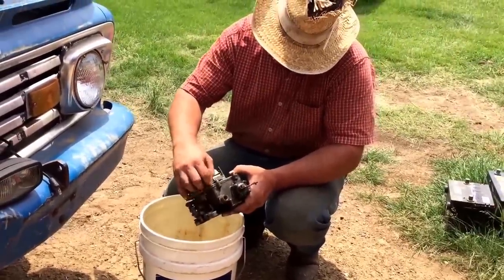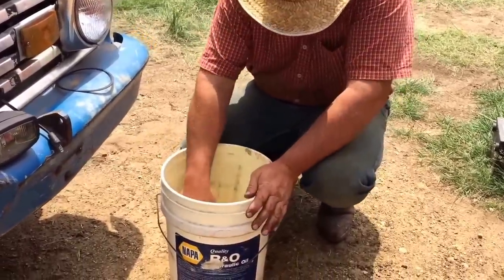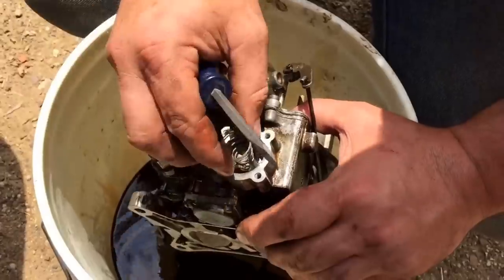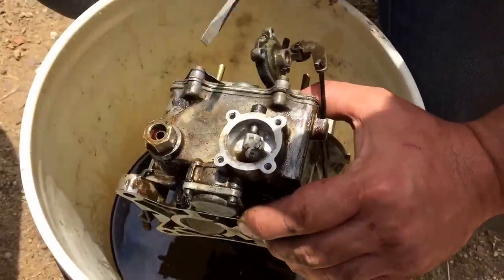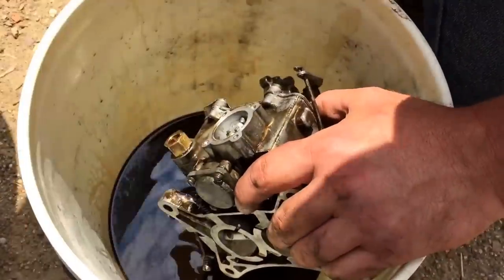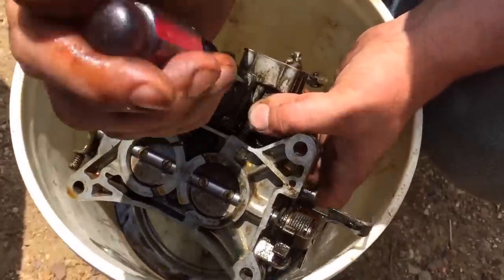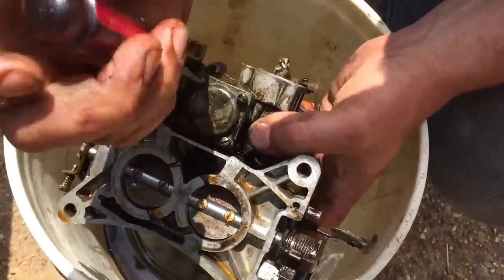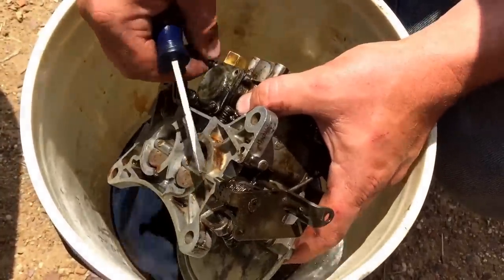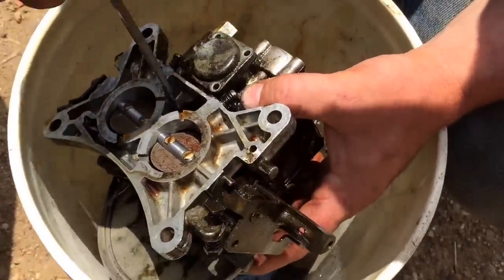I'm going to go ahead and loosen everything up, take the carburetor apart, put it in the solution, and let it soak about an hour. Don't get too radical — just remember how everything came apart. Be very careful on that spring; you cannot buy it again, so just keep it to the side. The whole idea is to soak it. Carb cleaner is not going to do it — soaking makes a huge difference. It takes that old corrosion and just makes it soft, then you spray it off with the carb cleaner.